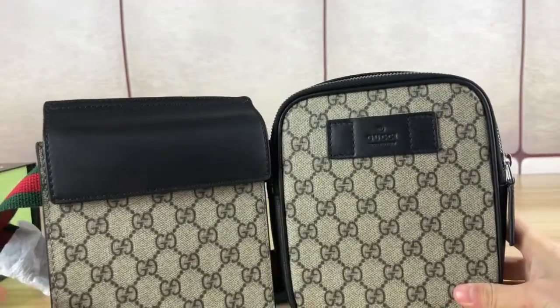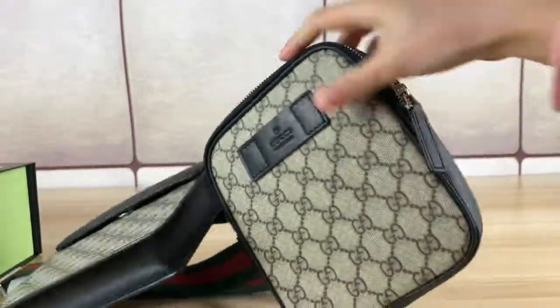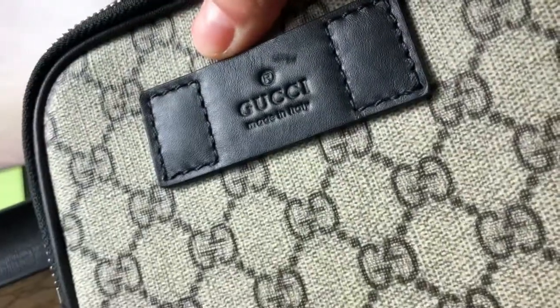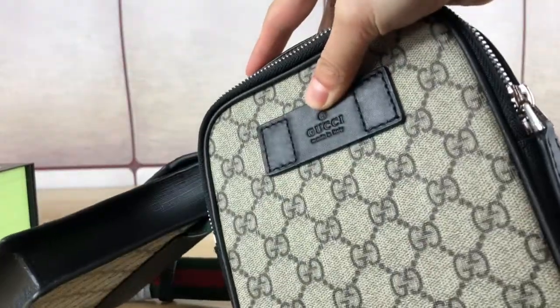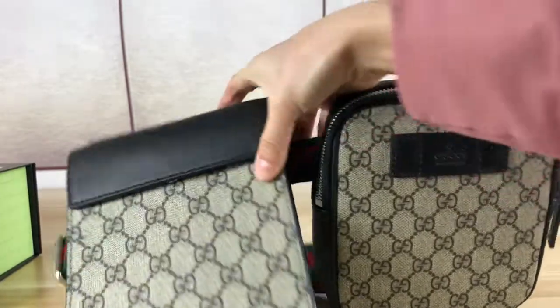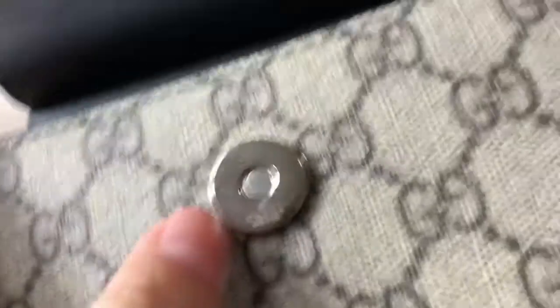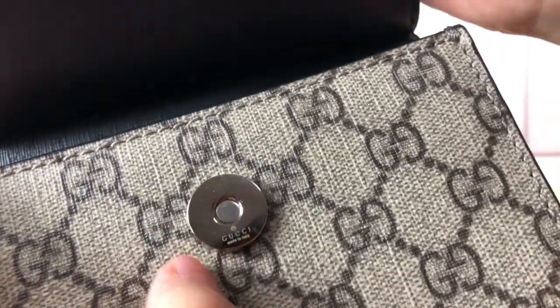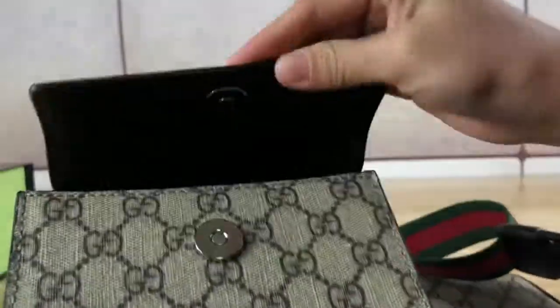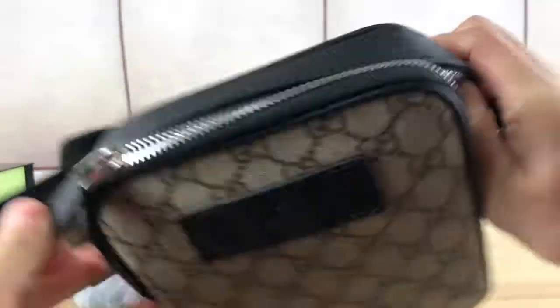Double G pattern, real leather material. Now let's check this label — Gucci, made in Italy. Check the details of the metal hardware: Gucci, made in Italy. This is the silver zipper.